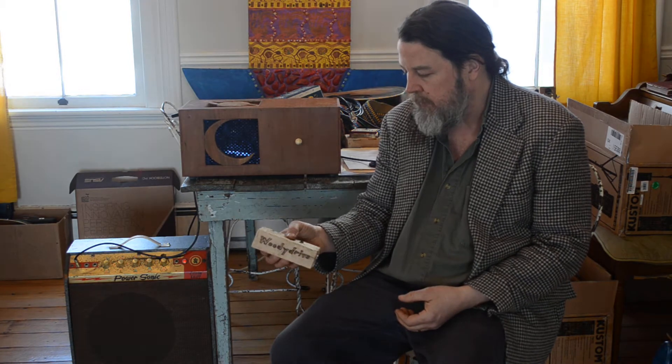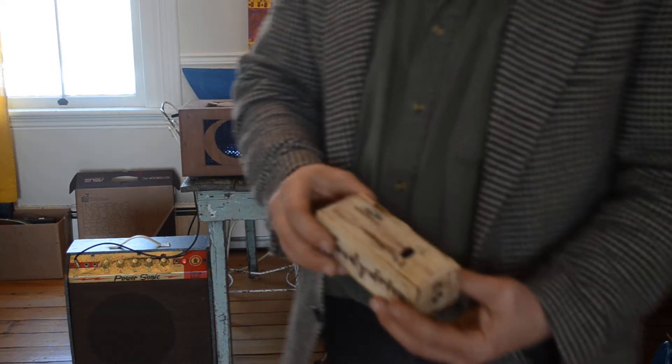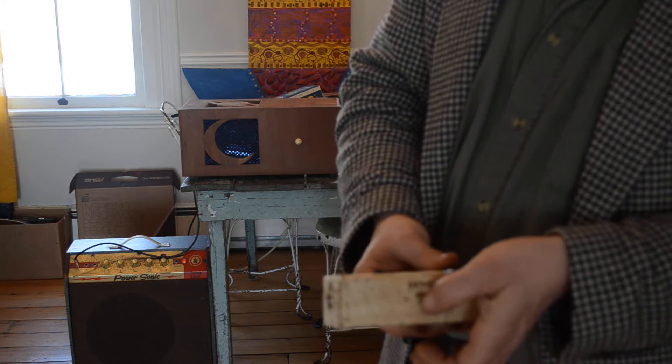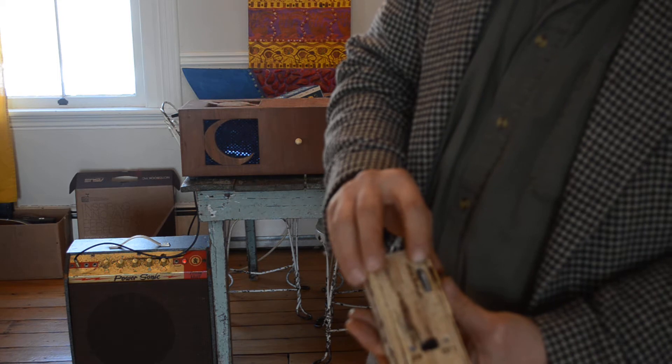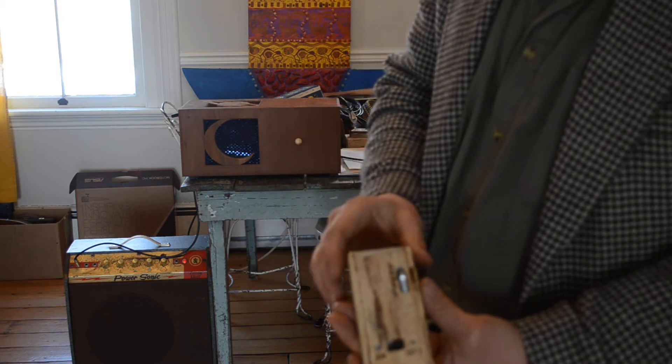This is the Woody Drive. It's a MXR Distortion Plus clone, so it has controls for drive on the side here — a small pot which you can turn with your fingernail or a guitar pick. It has controls for level — an old thumb wheel style control from an old walkie talkie.